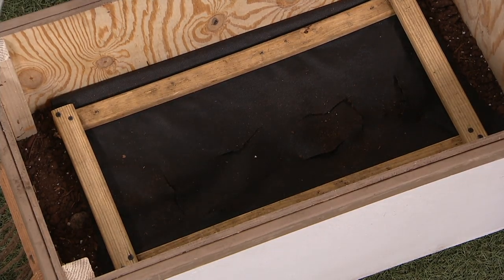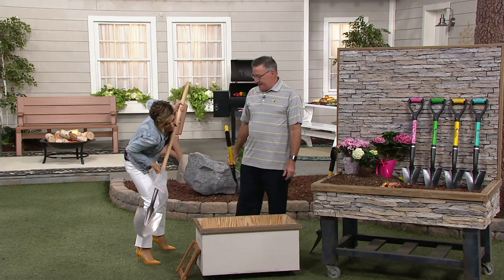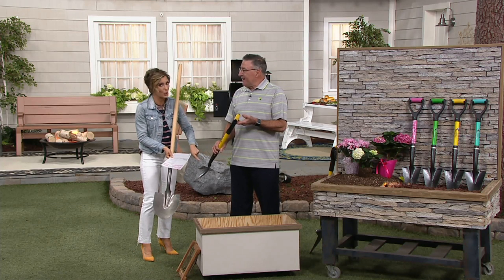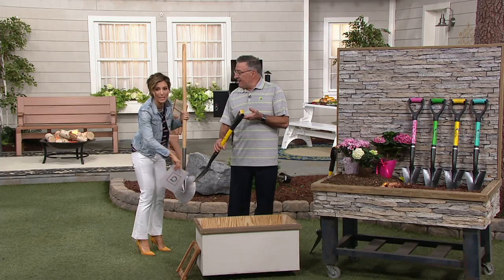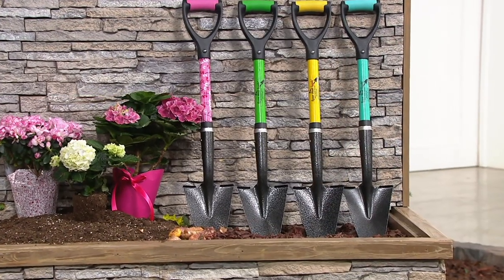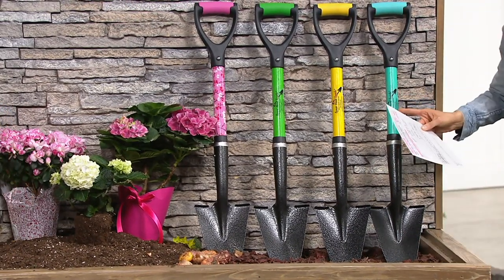If you look at the tip of a regular shovel, this is going to hurt your back. The Spearhead takes half the work off your back and muscles and does it for you. This is why you want the shovel and the spade — it means faster gardening.